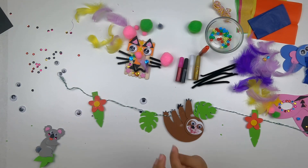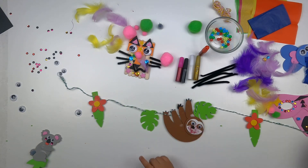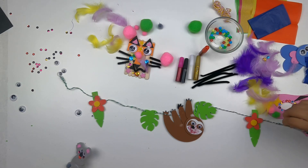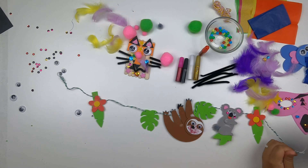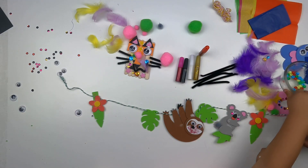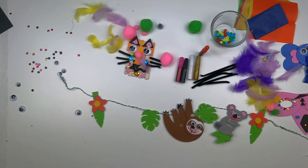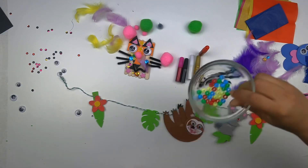Koalas do the same thing as sloths — they hang like that. Our koala friend can be next to our sloth. You can even feed some beads through the string to make it colorful. We can also make a bracelet with the leftovers!